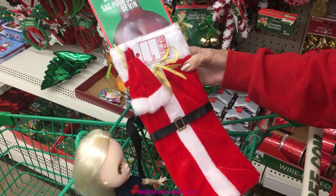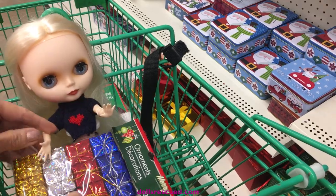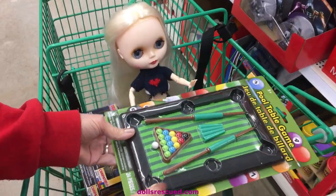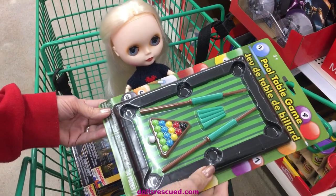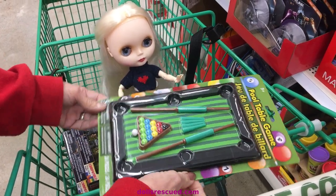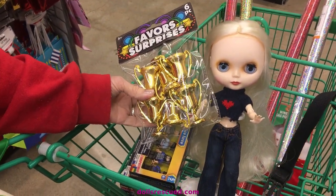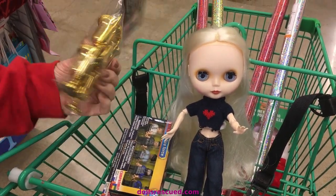These little wrap packages would really be cute for your Blythe dolls, Barbie dolls, and smaller dolls to hold in photos. This is the perfect size for a Blythe doll — it's a little too small for Barbie, but it's a great size for Blythe. These little party favor trophies would be cute — you could have some sort of Olympics or awards for acting.